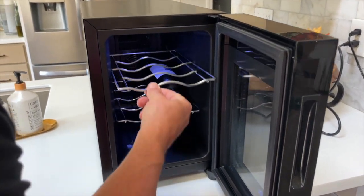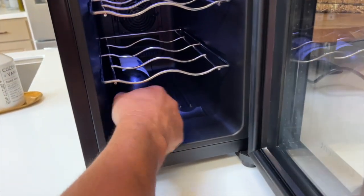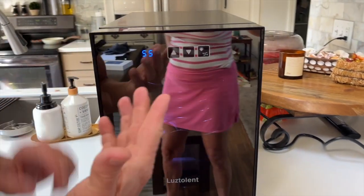These things do slide out, which is kind of nice for the top ones. I could put that down here and leave that in here. You can obviously put other beverages in here, but it's designed for wine.